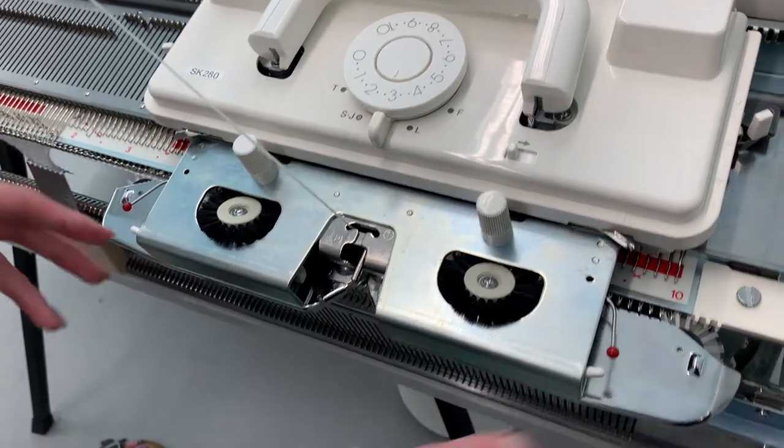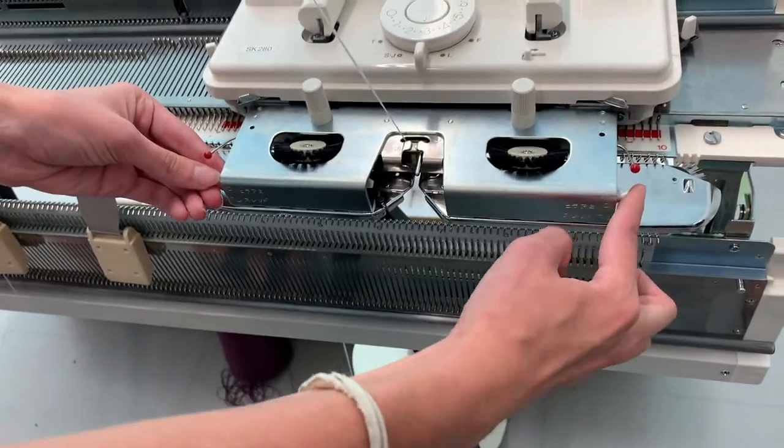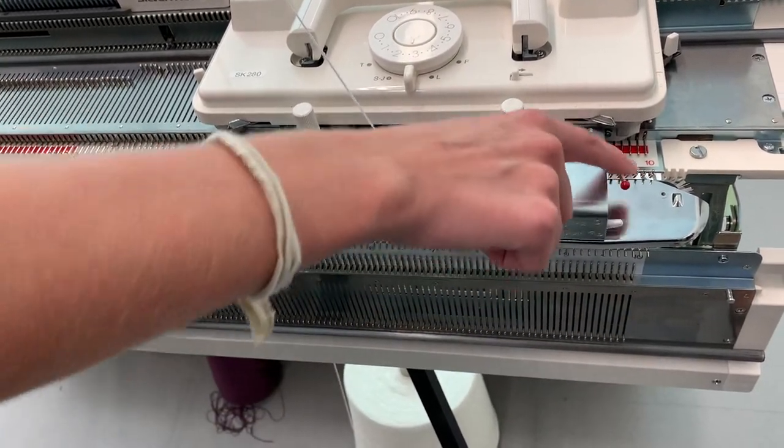These are both used for weaving, so these are the weaving brushes. To activate them, you push them down, and the weaving yarn just sits in these holders.